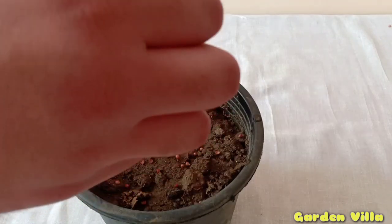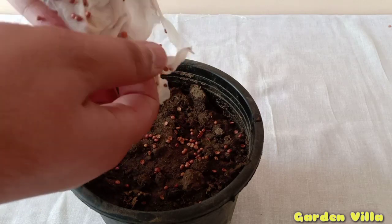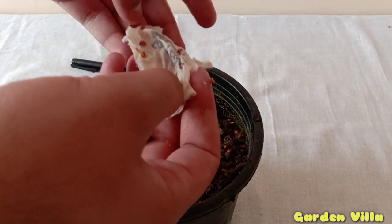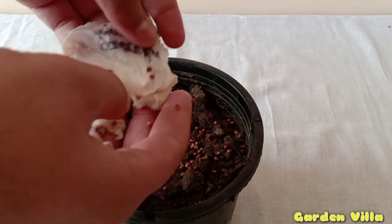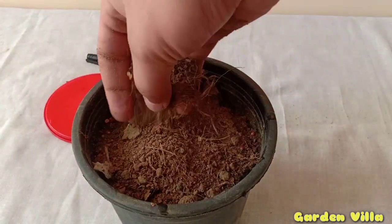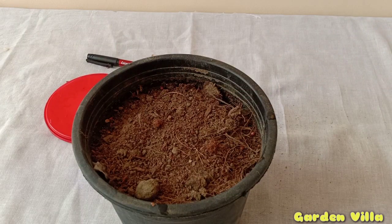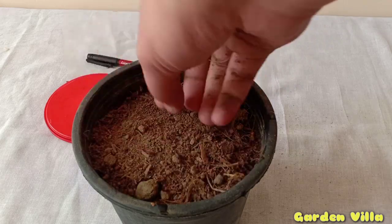Now I am separating all the seeds on top of the soil I have prepared for growing the coriander plants. You will notice that some seeds are still stuck to the napkin. Since napkin is a decomposable material, you can put the napkin along with the seeds, but I suggest growing those napkin seeds in a separate pot.